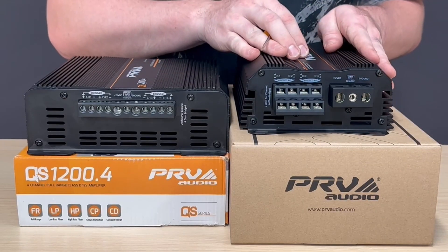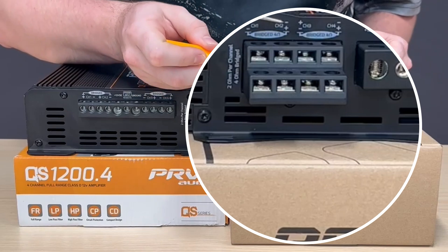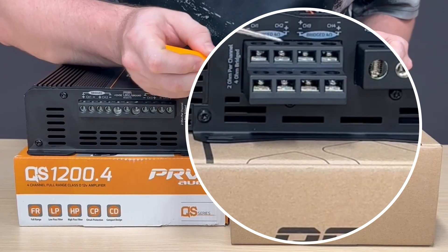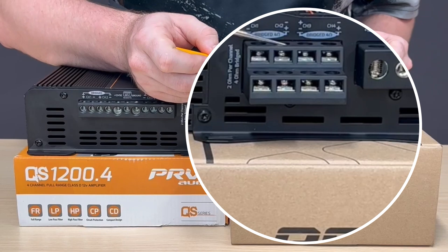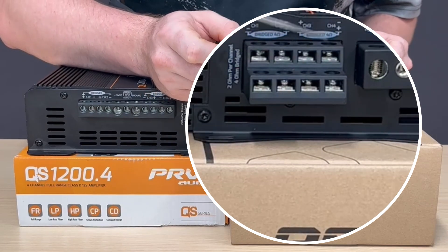We're here to show you something new that can be a little confusing at first. Each channel is up and down. So here we have our positive and negative for channel 1, our positive and negative for channel 2, positive and negative for channel 3, and our positive and negative for channel 4.